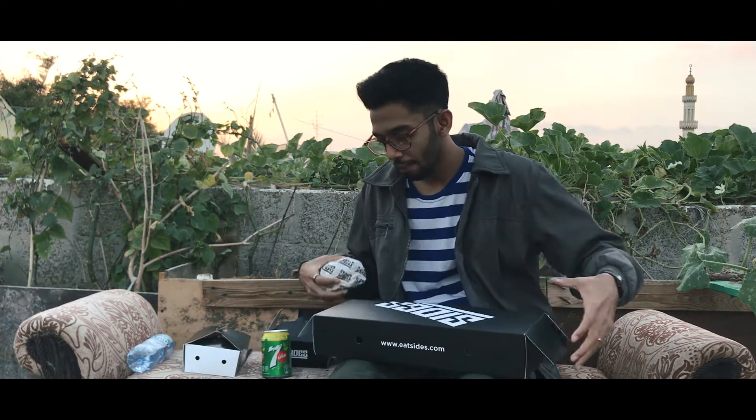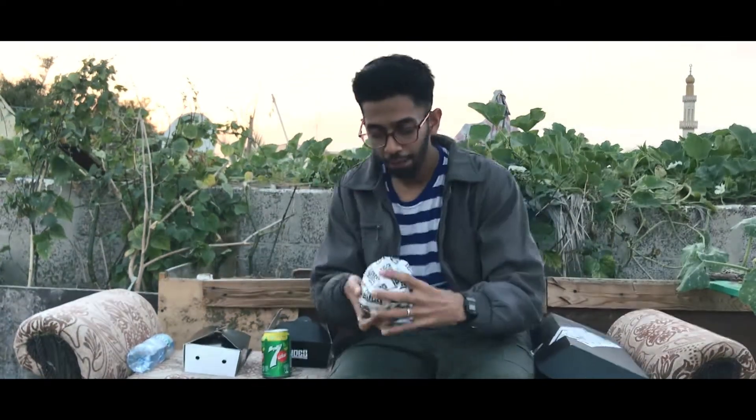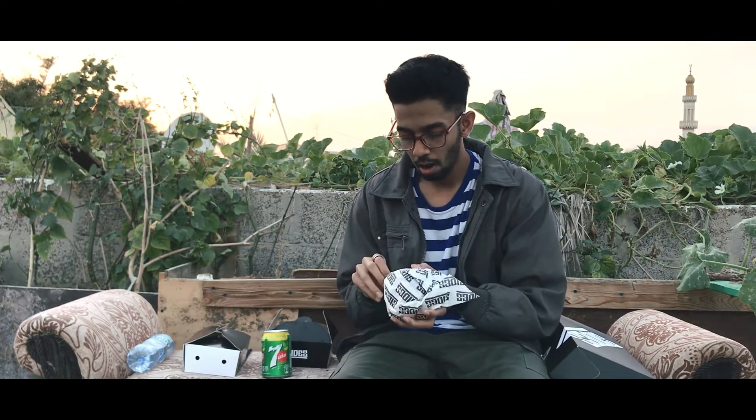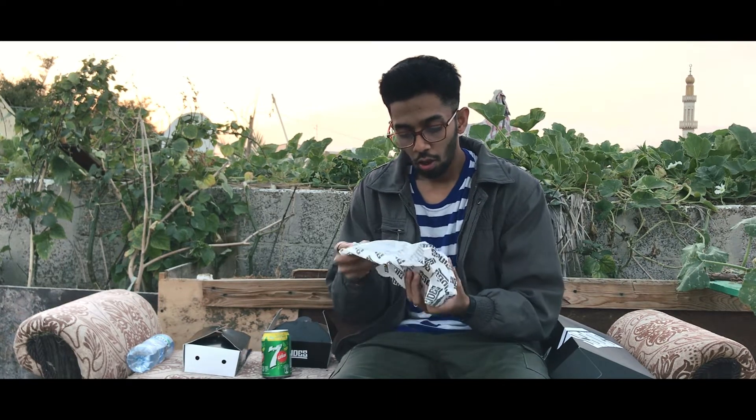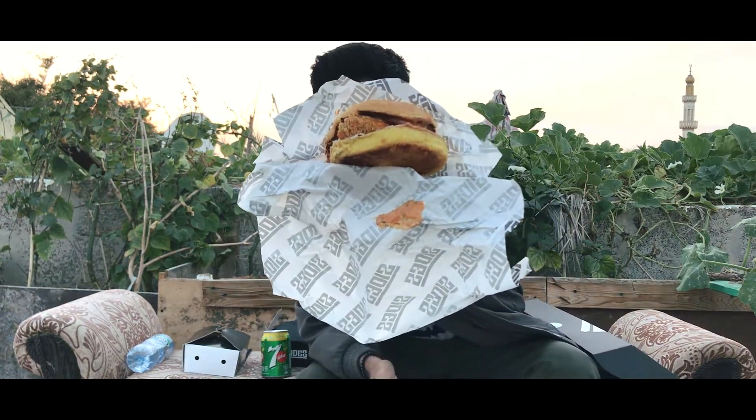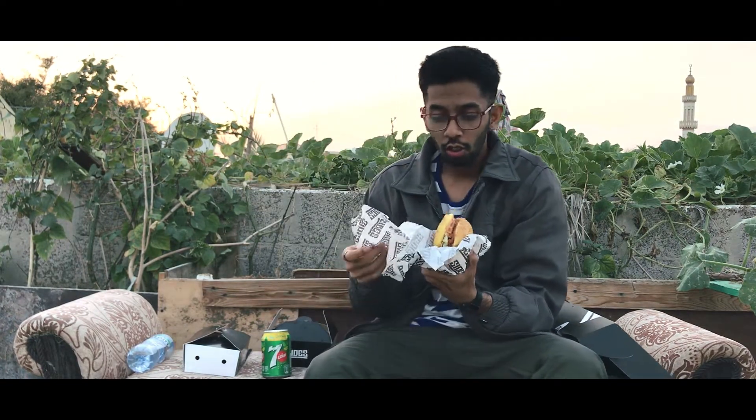By the way, with this you can use the tissue paper. We are going to place this to one side and taste test it. The burger looks actually good — the sauces are coming out. I will rate it now.